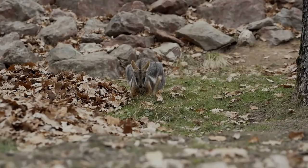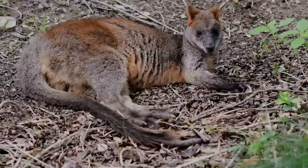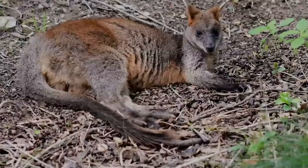This species of rock wallaby is found in western New South Wales, eastern South Australia, and isolated portions of Queensland. It is not typically found near human habitation, instead preferring rough terrain and rock outcroppings.